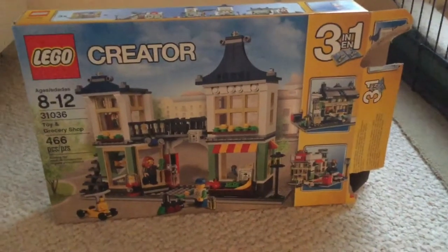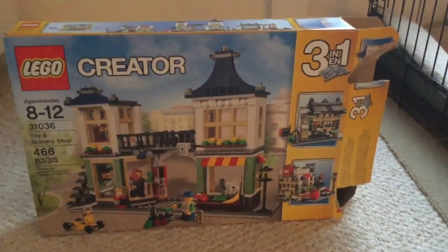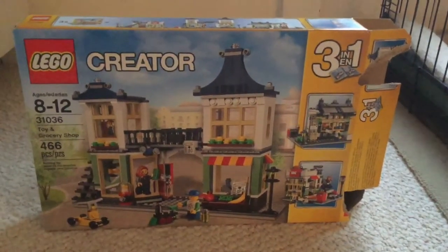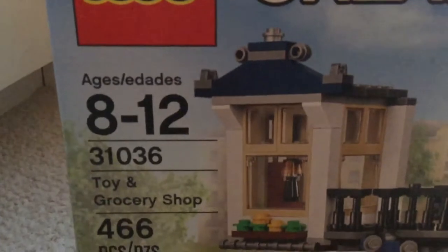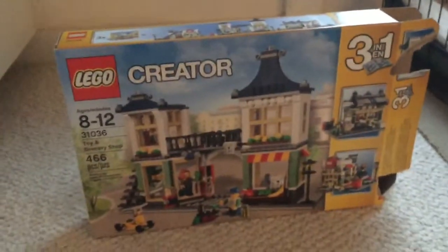What's up YouTube! Today's video is going to be the LEGO Creator Toy and Grocery Shop review. Since it's a Creator set, it's a three-in-one set, so it also makes other things, but I only built the first one so my review is just going to be on the first one.